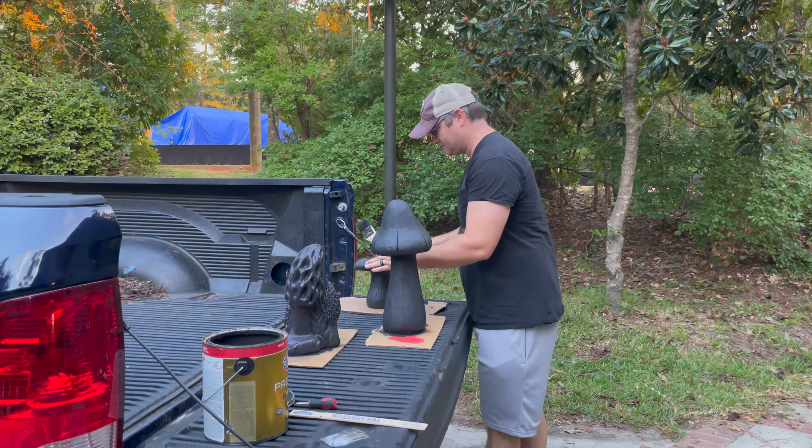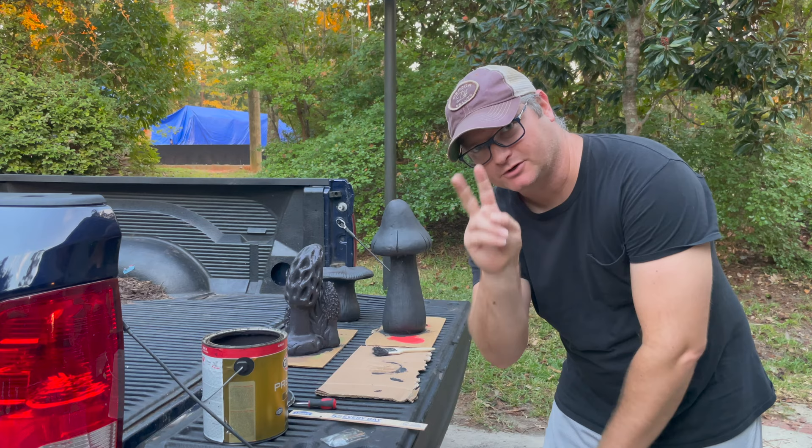We let those dry, and then it's on to part two — painting them to look pretty.